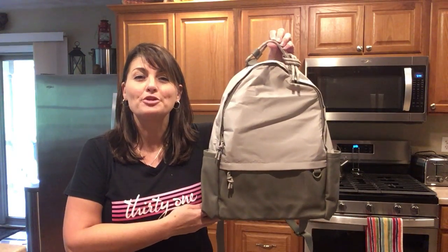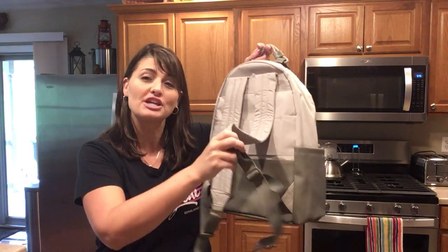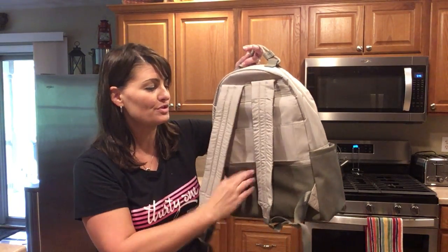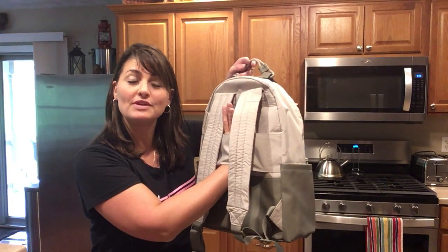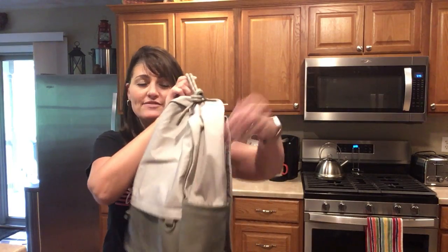The Commuter Backpack features a roped handle as well as padded shoulder straps that are adjustable so it fits nicely on your shoulders. You also have a trolley sleeve so you can fit that easily over top your luggage strap. You have water bottle pockets right here on each end of your bag.